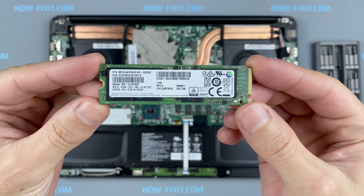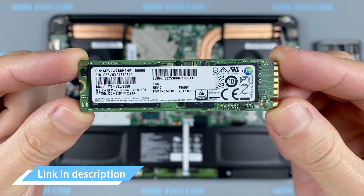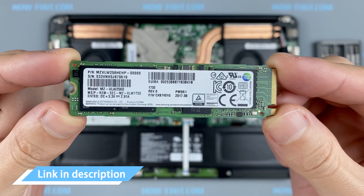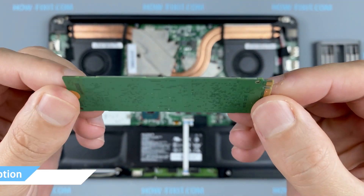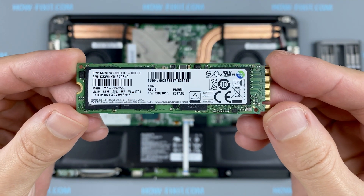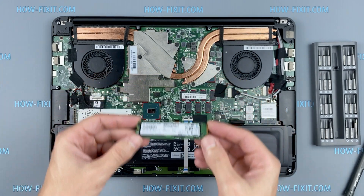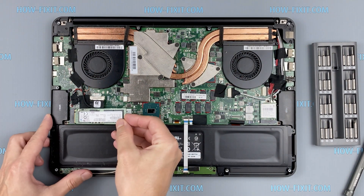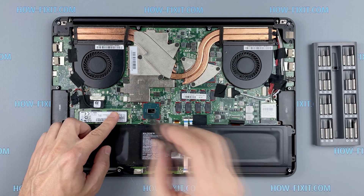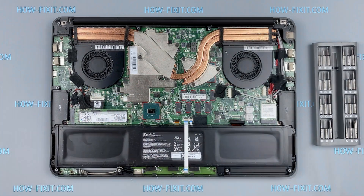This laptop supports SSD type M.2 NVMe storage. In the description I will link where to buy an M.2 SSD for upgrade. Also, in the description you will find a link to a video where I explain the difference in types of M.2 SSD drives — those that work on SATA 3 bus and M.2 NVMe which work on PCI Express bus. If you still don't know what type of drive you need, I recommend watching that video.